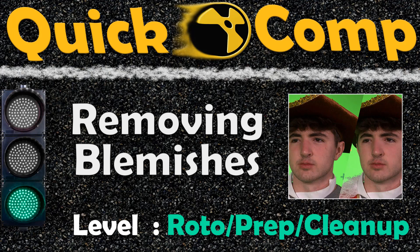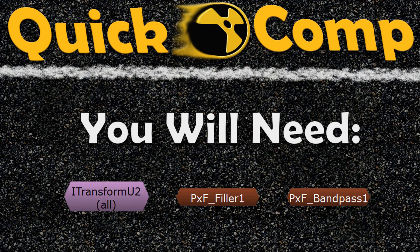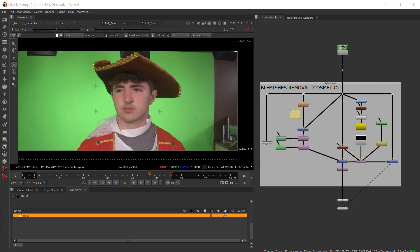Welcome to Quick Comp: Removing Blemishes. In under 10 minutes we're going to show you how to do it. You will need the iTransform node, the Pixel Fudgers Filler, and Pixel Fudgers ManPass. Links below if you're curious about where to get those. Special thanks to Xavier Bouquet for this demonstration.